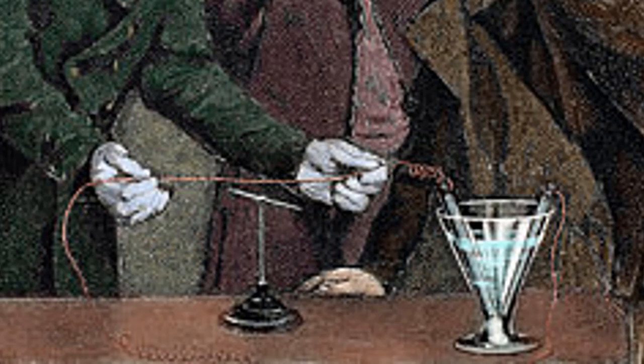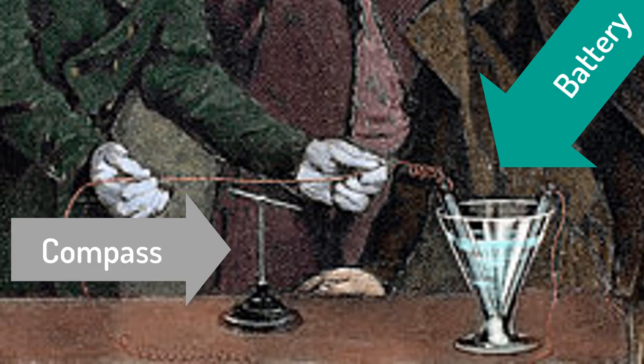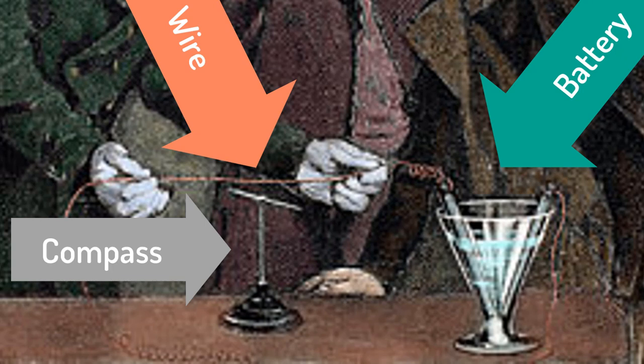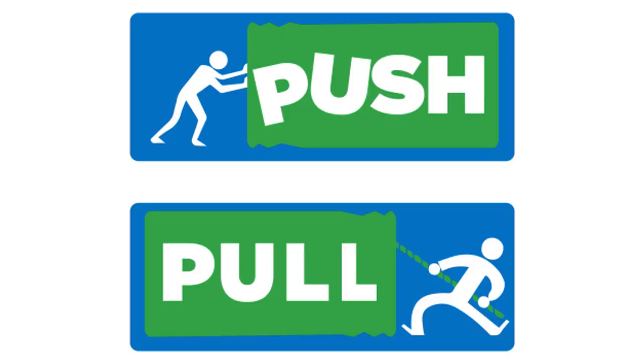Ørsted used a battery composed of copper and zinc rods and an acid bath. He then placed the compass under a wire in the closed circuit, and voilà, the magnet in the compass moved. Strangely, the magnet did not move to point with the wire, towards the wire, or away from the wire. The magnet moved to point in a circle around the wire. This is why the experiment is so strange — the current flows through the wire and the magnet points around the wire. There are no other forces that work like this. Gravity pulls you towards the center of mass; magnets and static electricity either pull or push you away. But compasses feel a force pushing them into a circle around the wire. No wonder it took Ørsted 14 years to discover it — he was putting his compass in the wrong orientation.